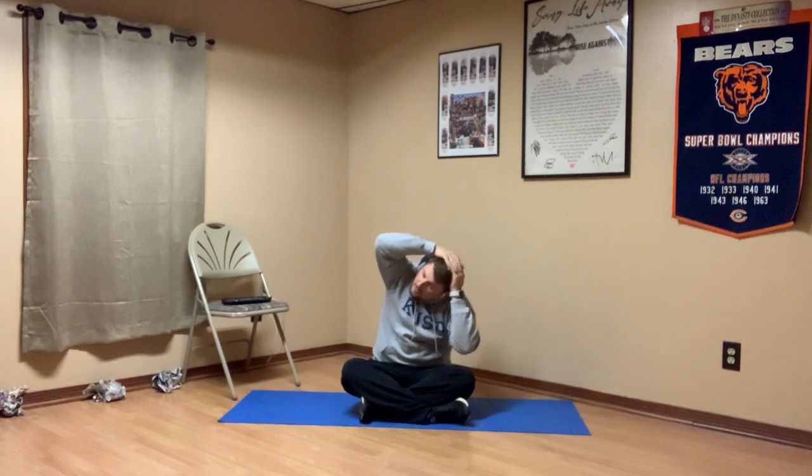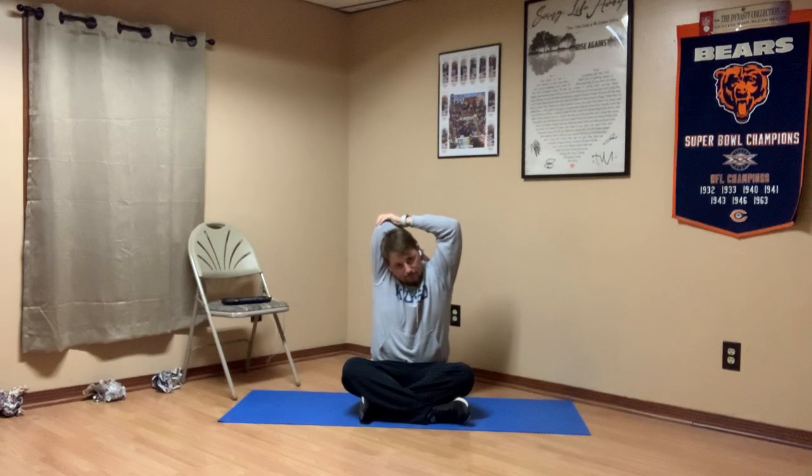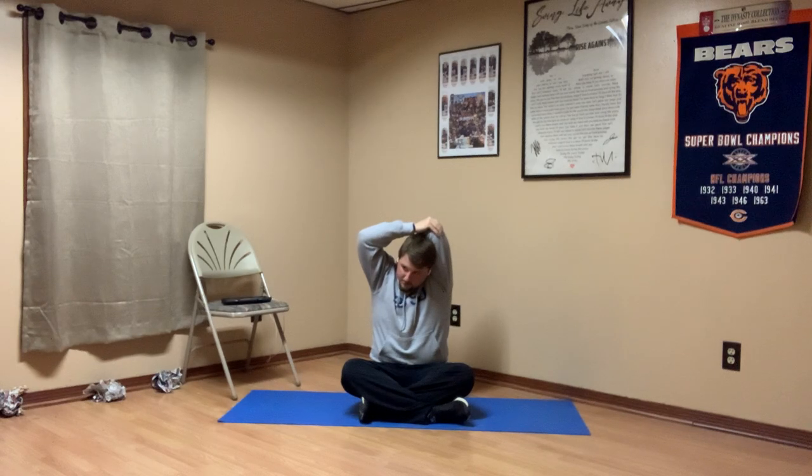Alright, go ahead and sit up boys and girls. We're going to take one hand and put it behind our back. The other hand grabs the elbow and pulls it behind your head. We're just stretching our shoulder here as we breathe in through our nose and out our mouth. Go ahead and release that arm — what we do on one side, we do to the other. My other hand goes behind my back, my opposite hand grabs the elbow and pulls it behind my head. Breathing in and out.